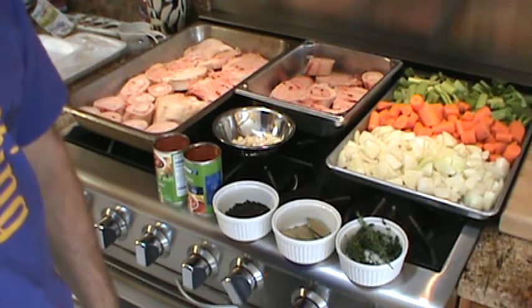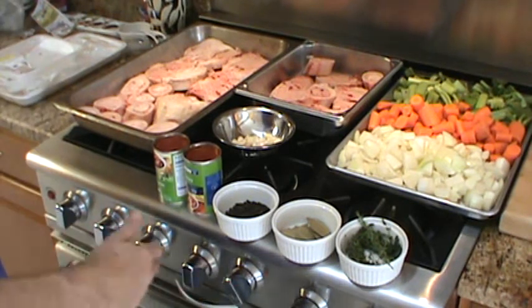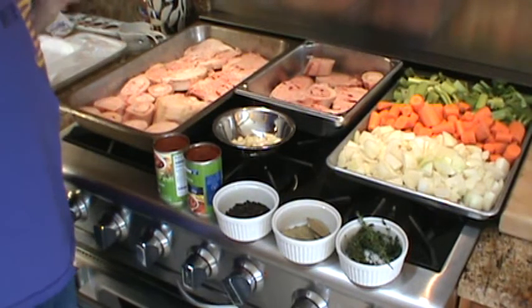Alright, Basement Gourmet. We're going to make some beef stock today — brown stock. Here are the ingredients. We have some beef bones, about 10 pounds of bones.